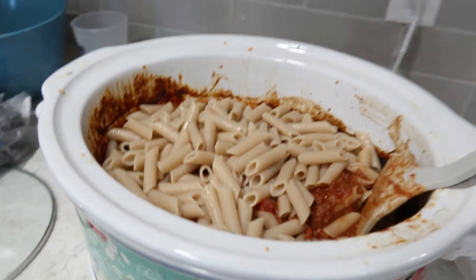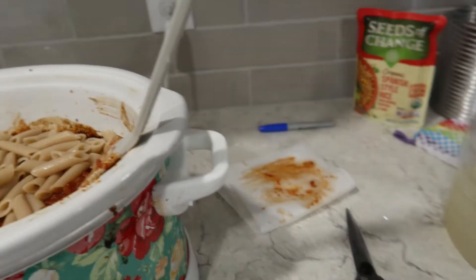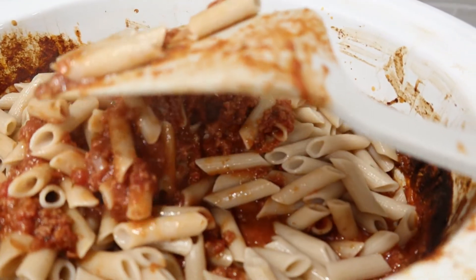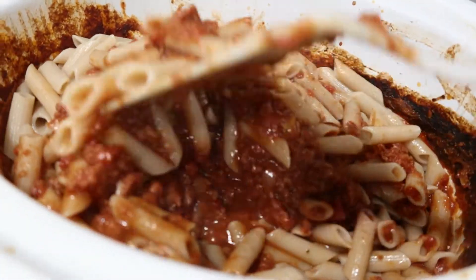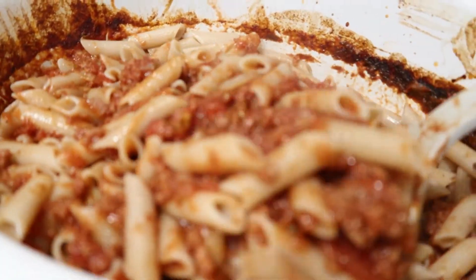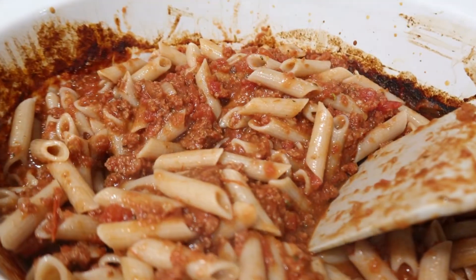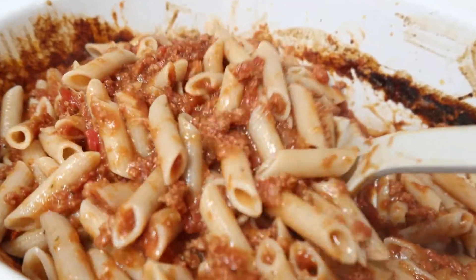I just boiled up a box and a half of this Jovial penne pasta - it's brown rice pasta. We're not gluten free, we're just trying to eat more whole organics and get away from refined flours until I can get my grain mill out of storage. I poured that into the crock pot and I'm just going to stir it up. This was an awesome way to make spaghetti - I think I'm going to do it like this from now on, cooking low and slow all day. It always tastes better that way, and I'm really glad I added that can of crushed tomatoes because it definitely needed it.